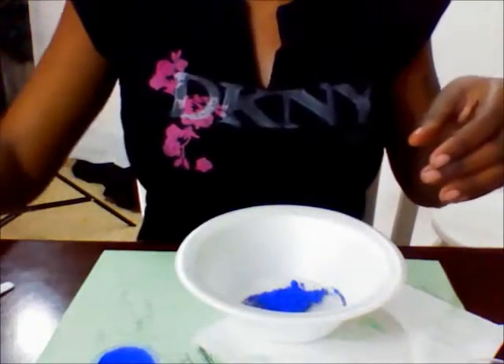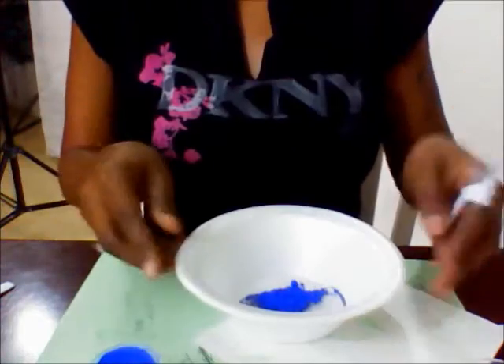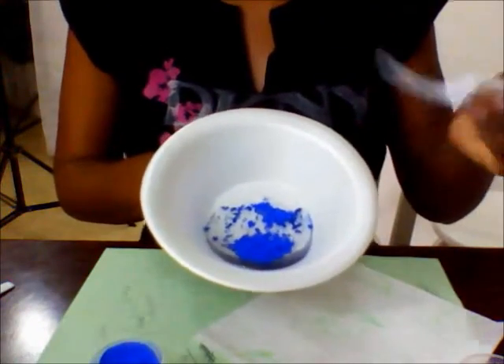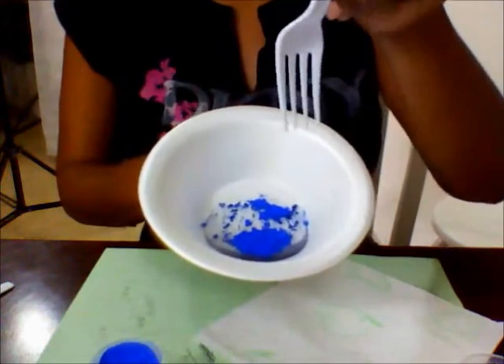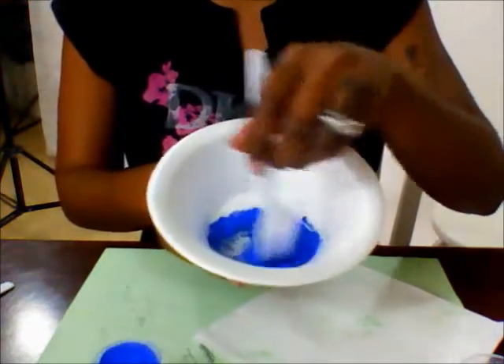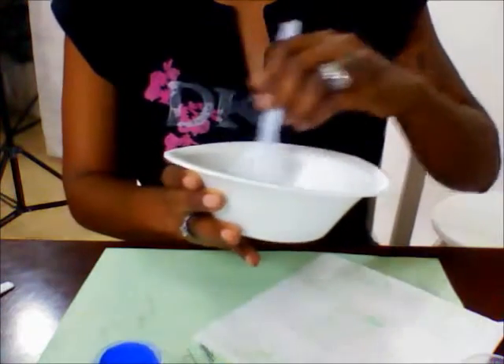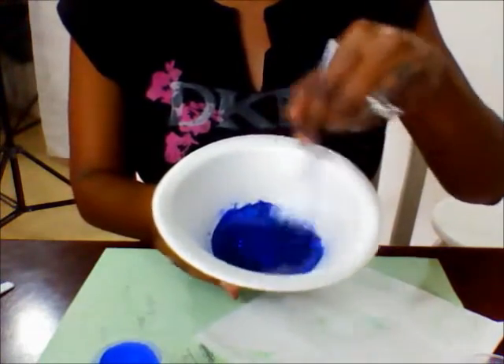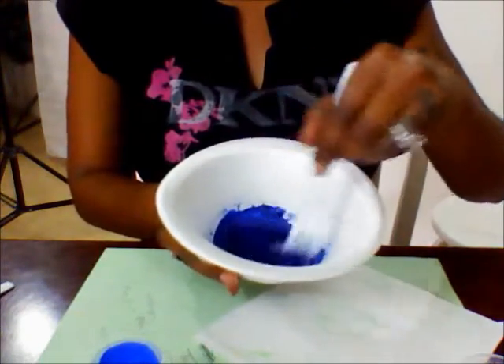If you don't have a mini frother or something that's going to stir it really well, I usually use a fork because it has a couple of stems to help stir it. I mix it with a fork and as you can see, the color is so beautiful — it's starting to become a very dark blue.